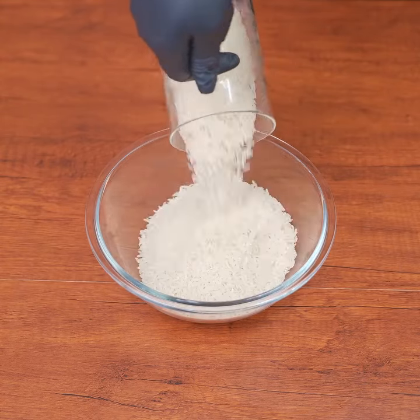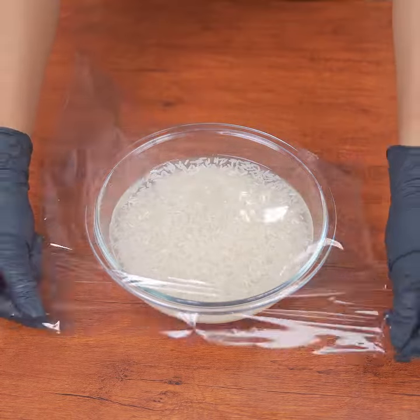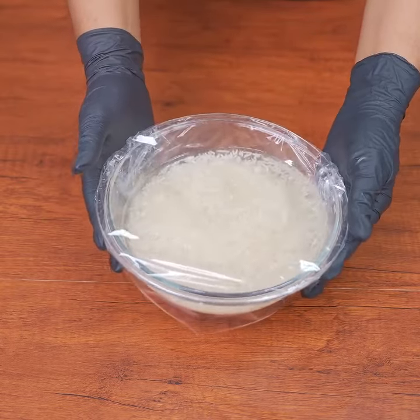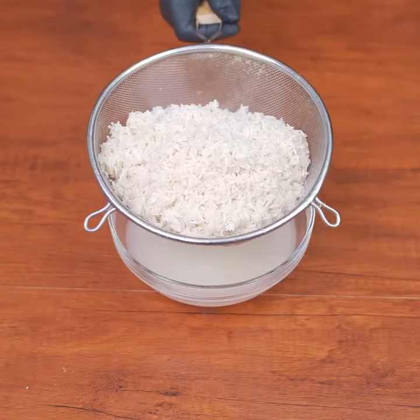Add a cup of raw rice to a container, then add a cup and a half of water. Cover it with plastic wrap and let it sit for 15 minutes. Then drain all the water with the help of a strainer and set it aside for a moment.